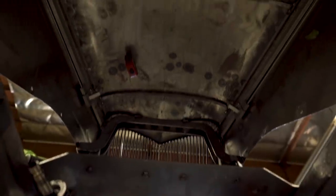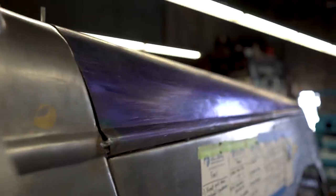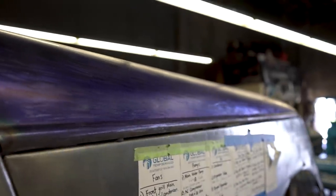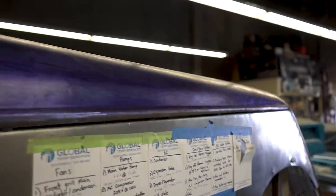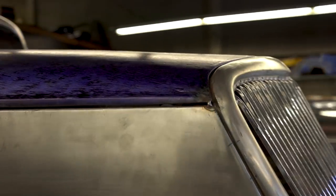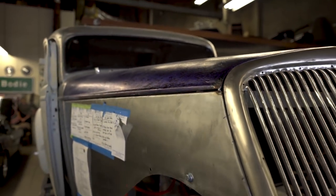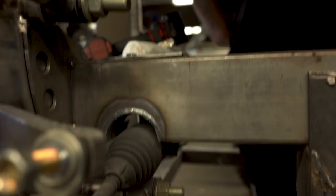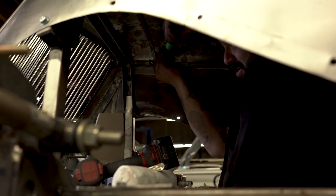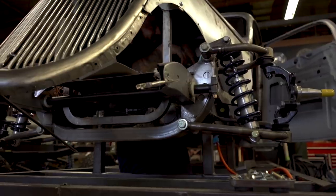Did you order the radiator? We've given them the plans, yes. We have two or three more brackets to make — one for the chill box, one for the water pump, and one for the dryer. The dryer? For the air conditioning — it's a dryer. You have condensation that builds up in an air conditioning system and it needs to be dry, so that's what it does. I did not know that.